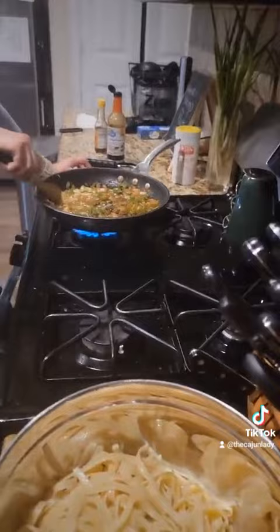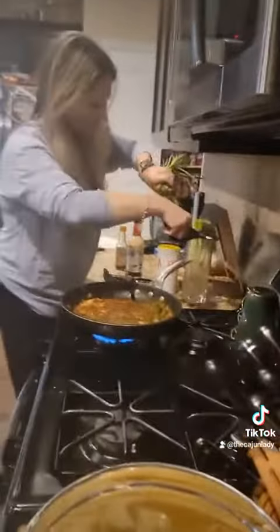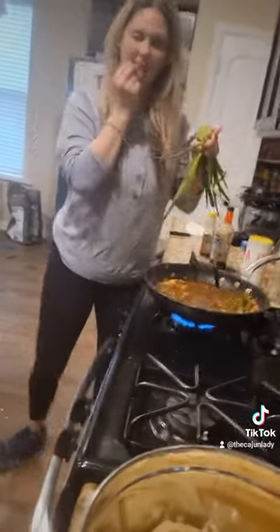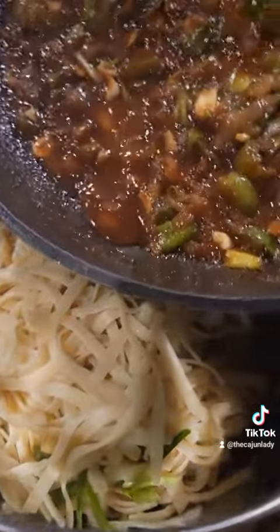Once the garlic's done cooking, you add it to your pasta. We're supposed to get our green onions in too. Now we're going to combine it all together with our sauces.